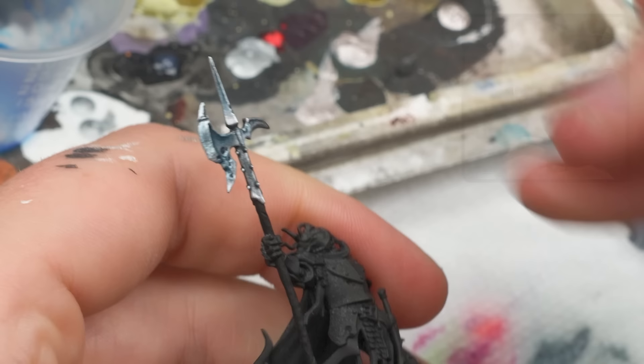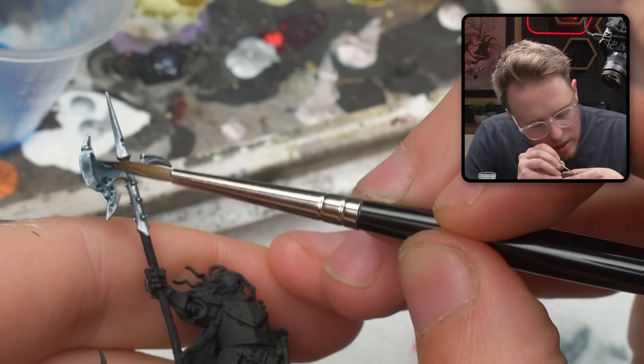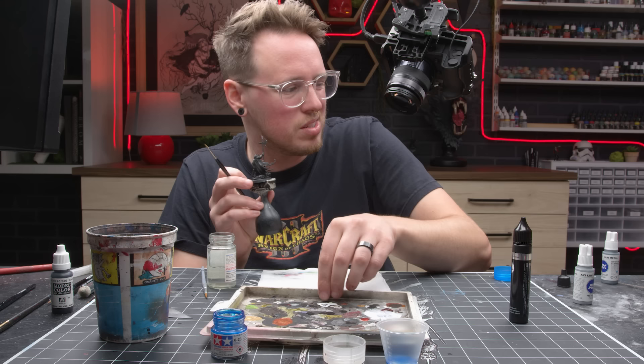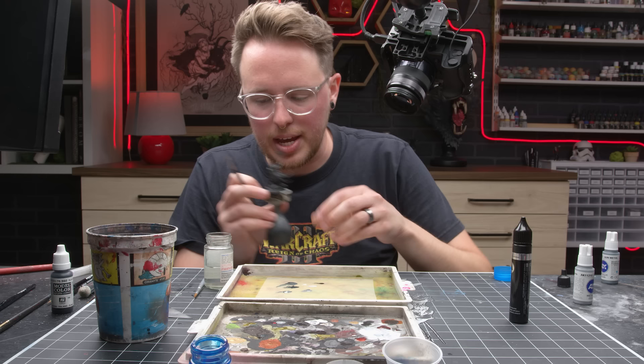I'm beginning to wonder if we're getting a little bit too aggressive with this shadow here — I'm a little concerned about that. I lied — I said there was two more steps. We're just going to reintroduce some mid-tone silver right in that area, just to kind of calm things down, because we're getting a little too crazy.